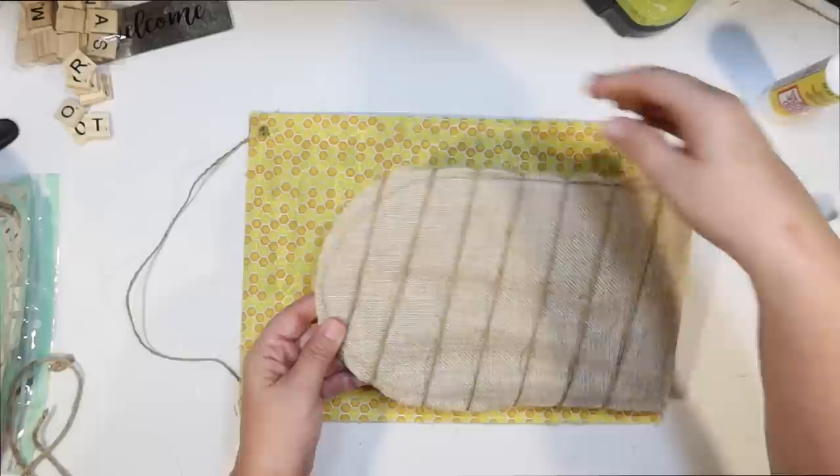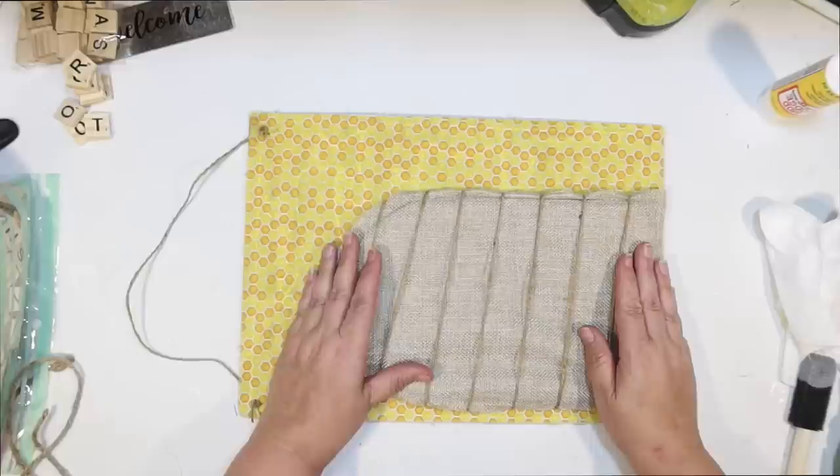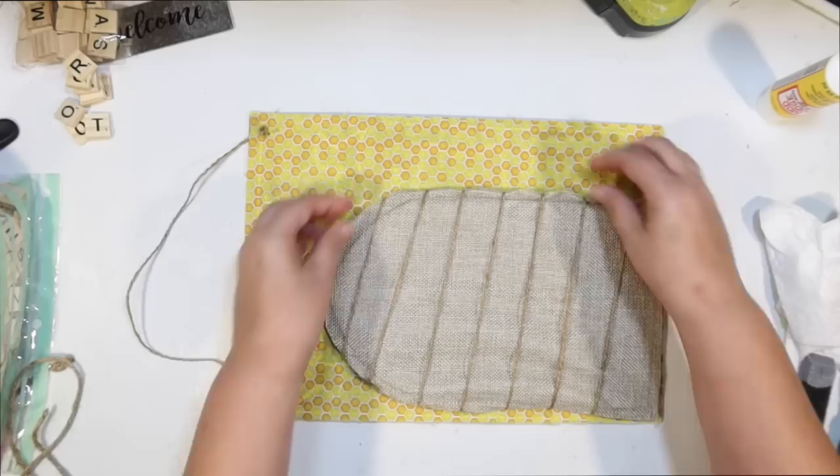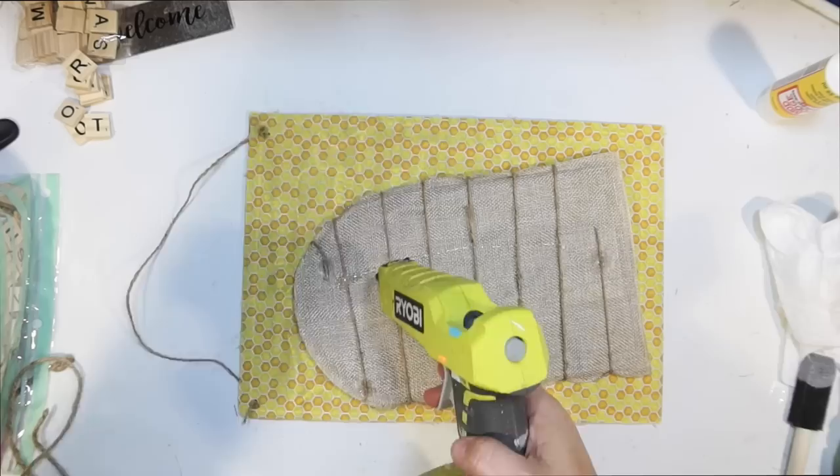Here is our little beehive. I thought about centering it, but I thought it might look cuter off-center so we can do words down the side of it. That's where it's going to go. I think it's super cute. I'm just going to use hot glue to glue that down to our fabric.